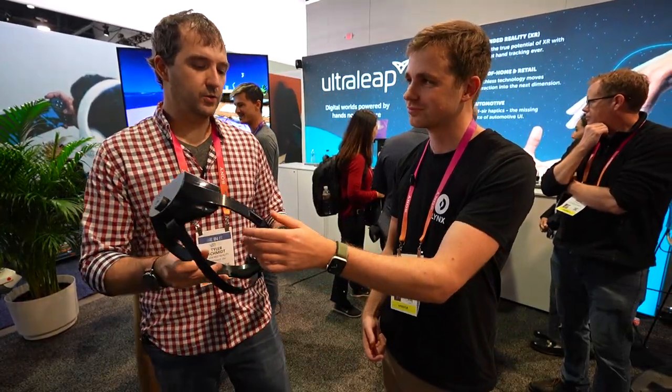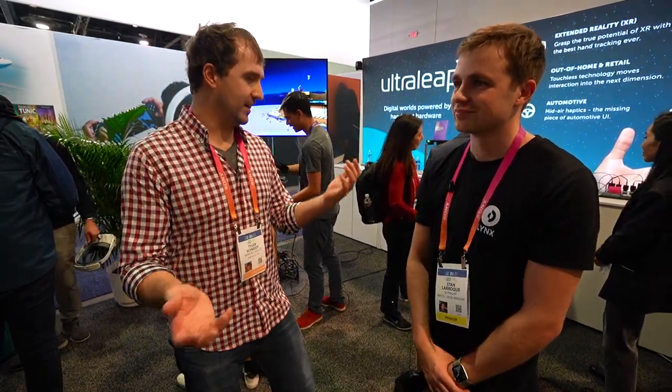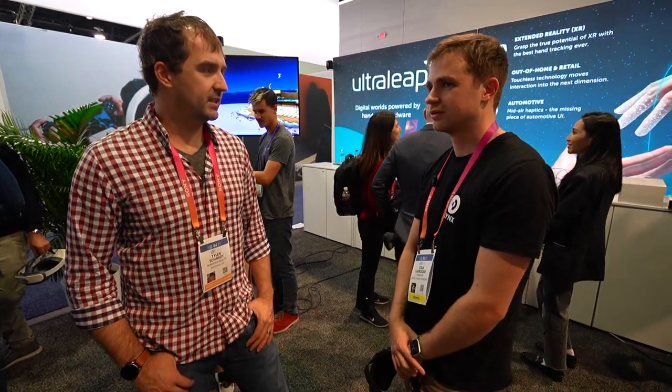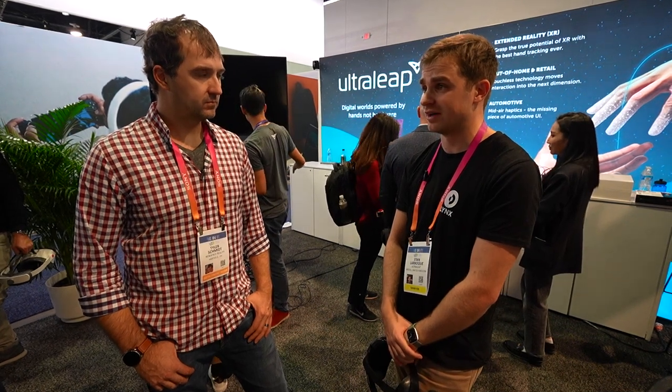Have you guys followed through with the Steam SDK stuff and enabling all that? Yeah, but I can't say too much at this time. We're trying to make it capable and accessible for whoever — that's our only mission. To get it out there to as many people, compatible with all the ecosystems.